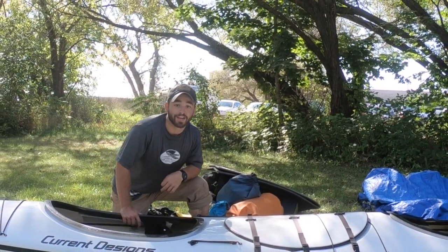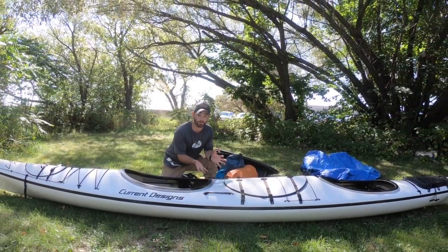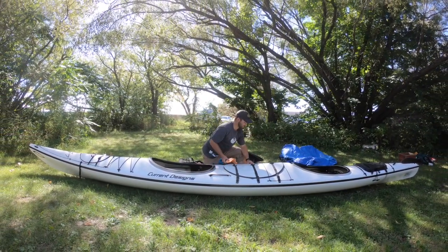If you're going on an extended expedition, or you like to camp in style, we recommend you rent one of these tandem kayaks. These things can store way more stuff — they have a front, a back, and a large middle hatch. Watch how much these things can fit.